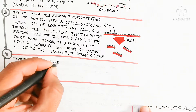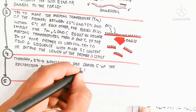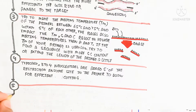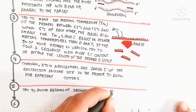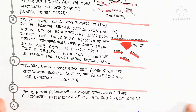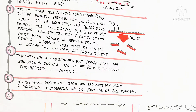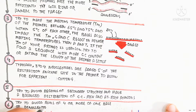Typically three to four nucleotides are added 5' of the restriction enzyme site in the primer to allow for efficient cutting. Try to avoid regions of secondary structure and maintain a balanced distribution of guanine-cytosine-rich and adenine-thymine-rich domains. Also try to avoid runs of four or more of the same base or dinucleotide repeats.